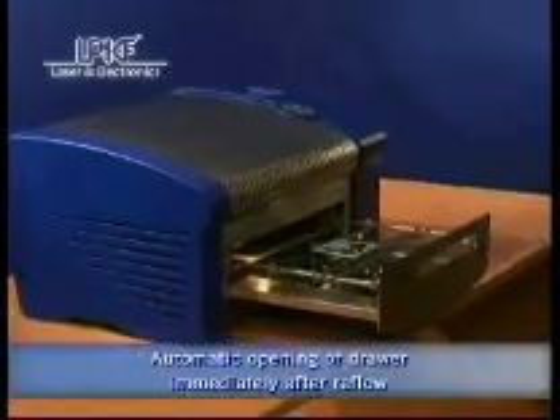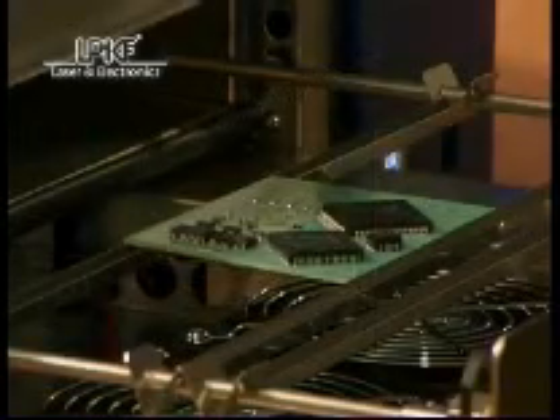Immediately after the final reflow phase the drawer automatically opens and the cooldown phase starts. The presence of an operator is therefore not required, while at the same time optimum results are guaranteed.